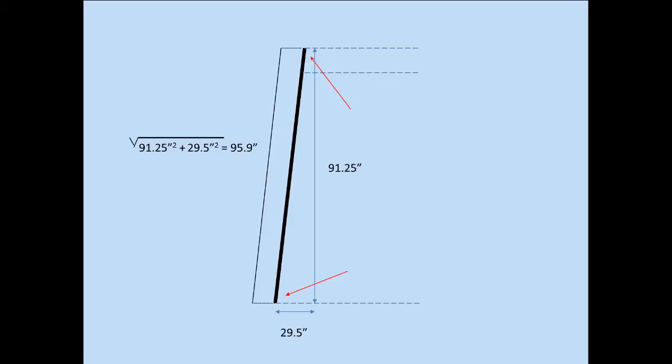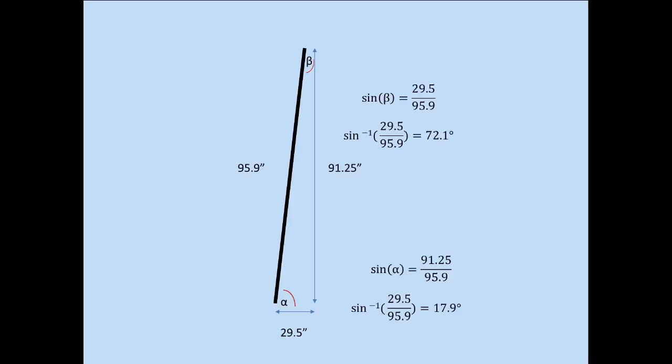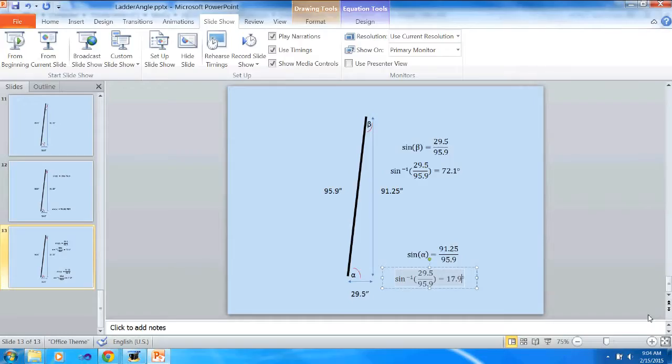If you were doing this, you'd want to be aware that the actual piece of wood you need is longer — in this case you'd need a 10-foot. Now to calculate those two angles: you may recall from high school math that the sine of an angle is the opposite over the hypotenuse. So the sine of the top angle is 29.5 divided by 95.9. To get the angle, we take that ratio and use the inverse sine — on your Windows calculator some older ones may call it arc sine. Using that, we can get the two angles, and as a double check, if you add them together the total is 90 degrees. Since a triangle's angles always total 180, we've got one 90-degree angle and these other two. That's how you would use math to do it.